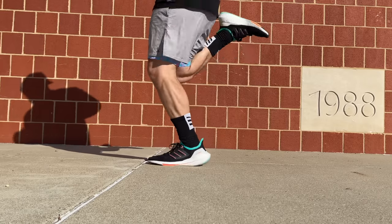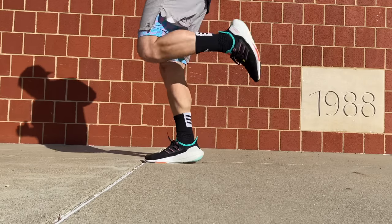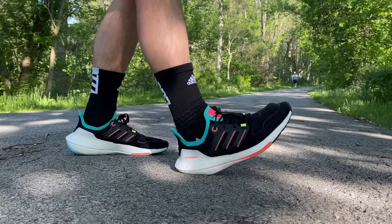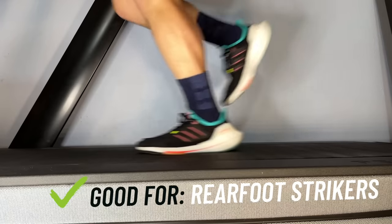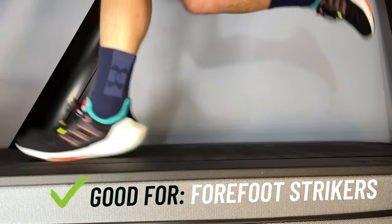My favorite part of the midsole is the shank. On the 22s it's this pink piece of plastic that goes all the way from the junction of the mid and rear foot all the way into the forefoot, where it expands to the medial and lateral side. What I love about that is it gives so much stress shielding and support while keeping the shoe pretty light. You don't really need it as much in the rear foot because of that huge stack of Boost foam back there, so it stays supportive whether you're a rear foot, midfoot, or forefoot striker.